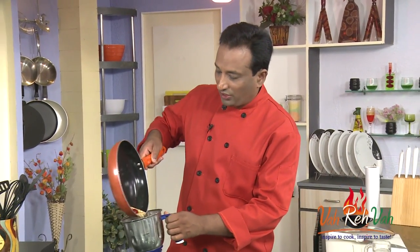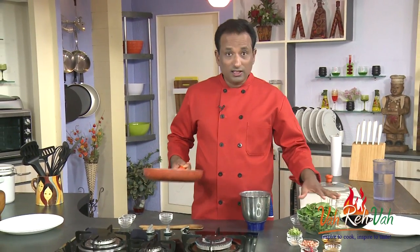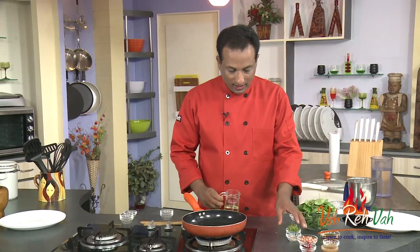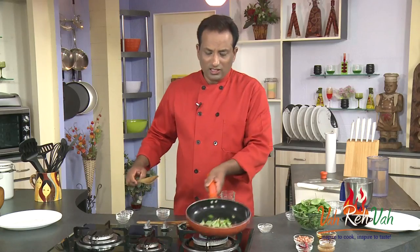Once these are all roasted, I'm going to transfer them into a blender and make a powder. While that powder is being made, I'm going to take a little bit of oil in this pan, add hing and curry leaf, and let the curry leaves splutter a little.